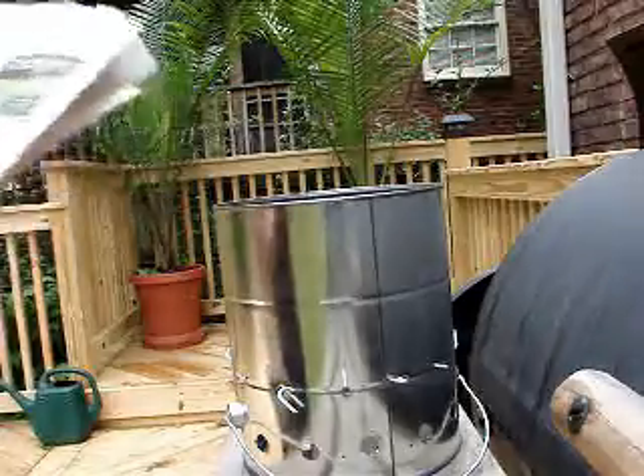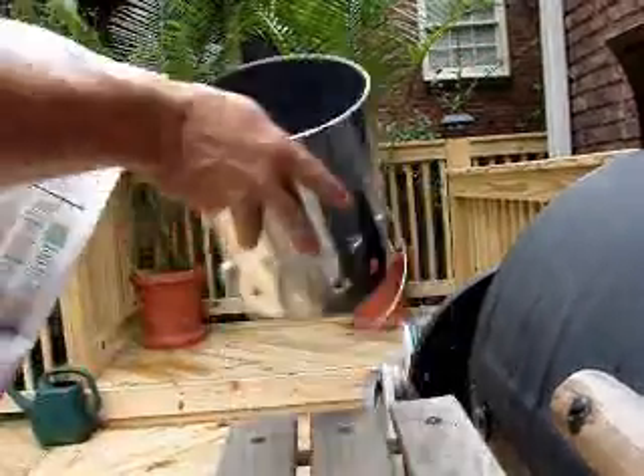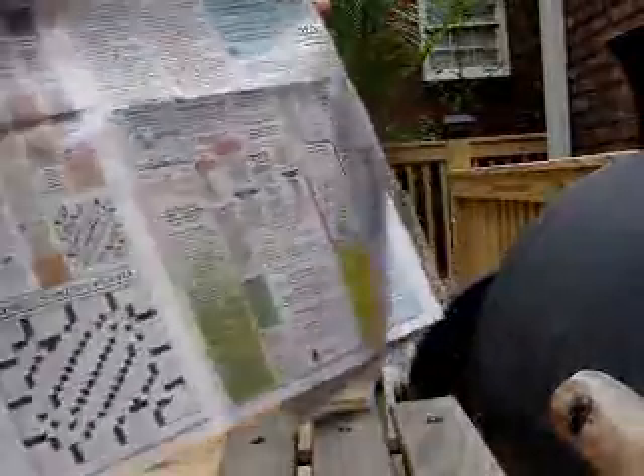Okay, so here we are at the grill, and what you're going to want to do is take two sections — it's just a foldable section. Most people think you need a lot more paper, but you don't, at least in this design you don't. Just start with the sheet here.